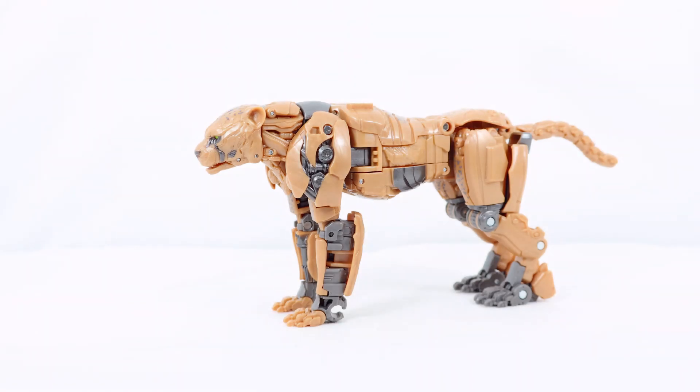The main complaint people have had with this figure is actually the color scheme. A lot of people really don't like the dark color scheme — the metal gray and dark orangish-brown mixture. I actually think it works. We're all very used to the original Beast Wars Cheetor design with very bright colors — bright yellow, bright blue. Do I still prefer the original Beast Wars design? Absolutely. But I still think it works here since this is live action versus animation.